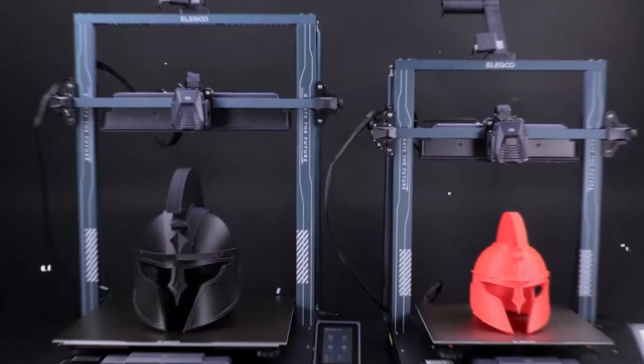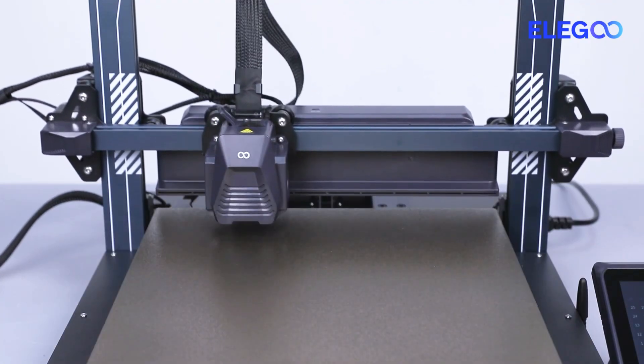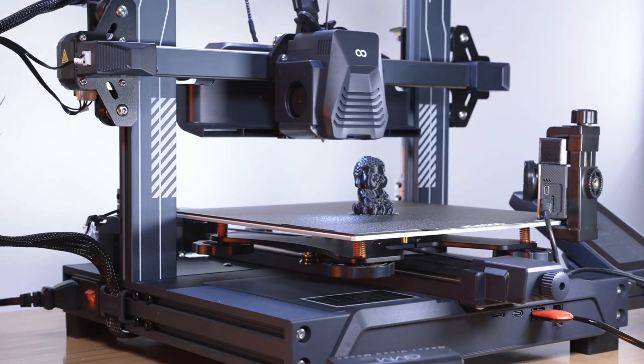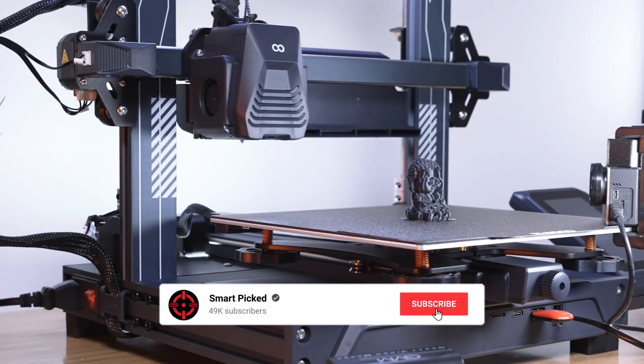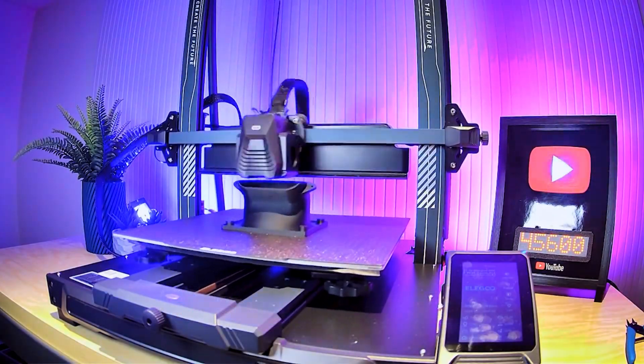Coming up is the compact wizard that dazzles with multi-color masterpieces. Still searching for the perfect budget 3D printer? Don't give up just yet — we have more coming your way. If this happens to be your first time here, make sure to subscribe to our channel and hit the bell icon so you can stay updated when we release new videos. You won't be disappointed.